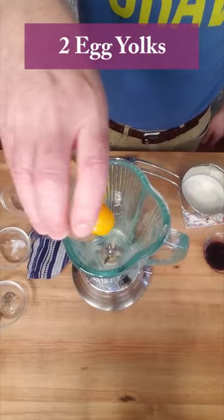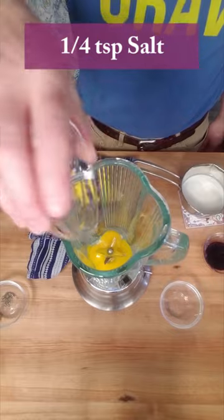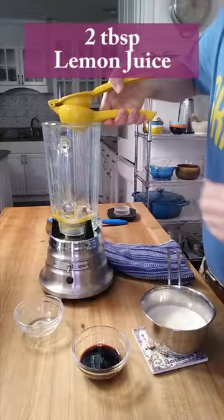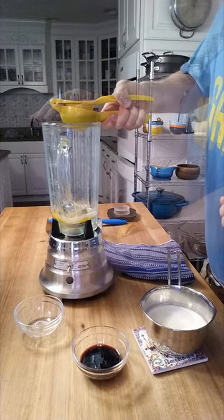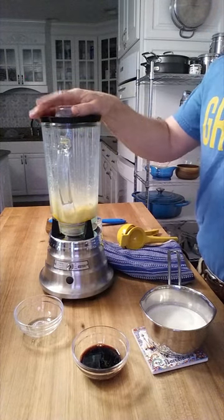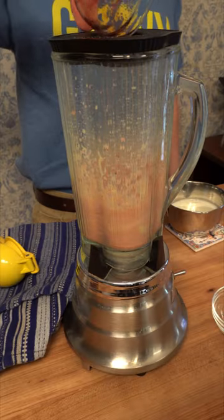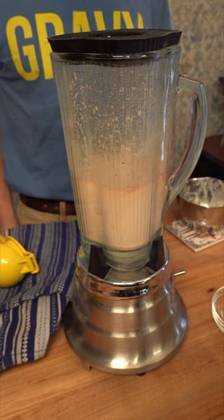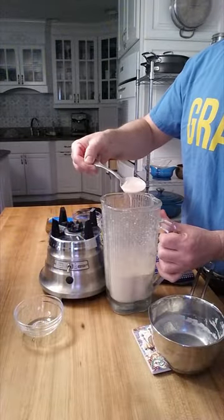Grab a blender — let's make the sauce. Two egg yolks, one fourth of a teaspoon of salt, one fourth of a teaspoon of black pepper, one half of a teaspoon of Dijon mustard, two tablespoons of lemon juice, and let's mix. When this turns to a pale yellow, it's time to add the two tablespoons of the port wine reduction. Blend this for about 10 seconds, then slowly add the 12 tablespoons of melted butter. Blend everything for 30 seconds to a minute and voila!